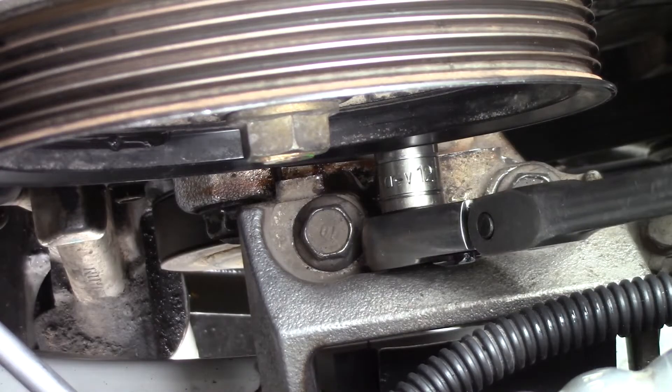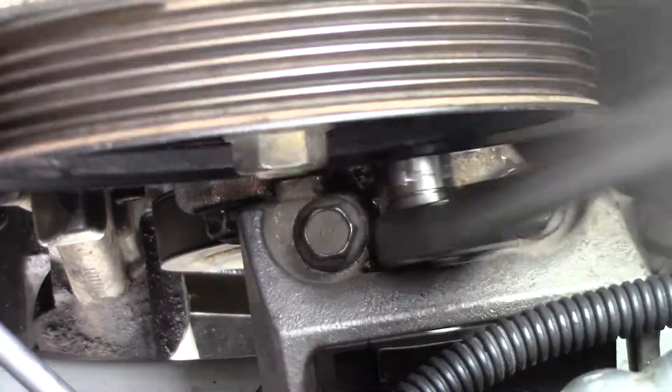Ever loosen something up so much you jammed your ratchet in there and have to switch directions? But it's one of those that has the twisty thing on the top and you can't get to it.